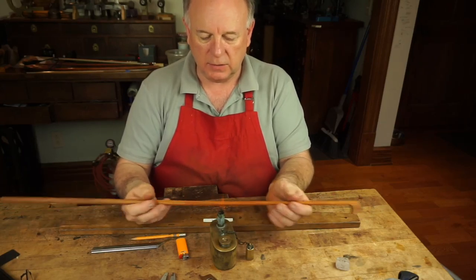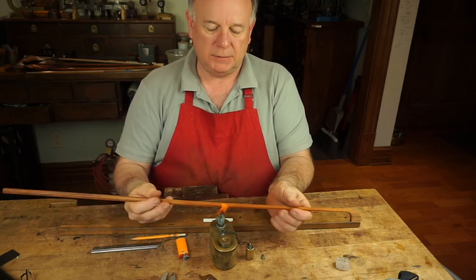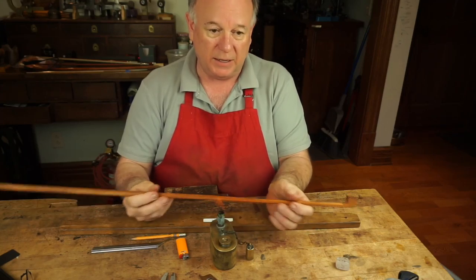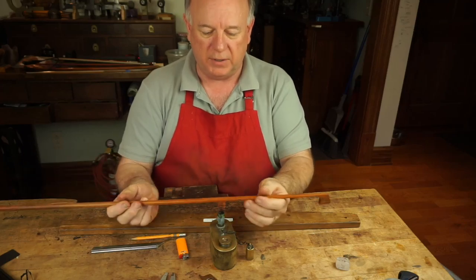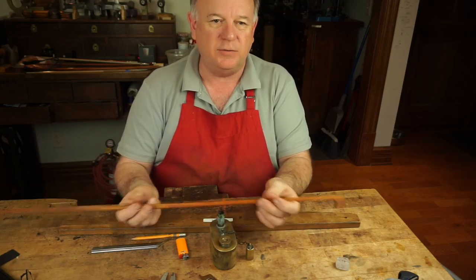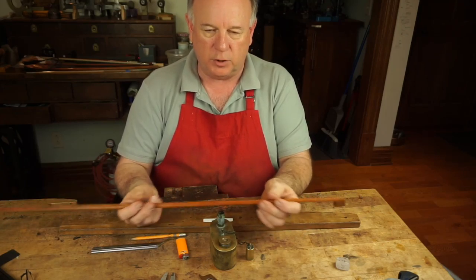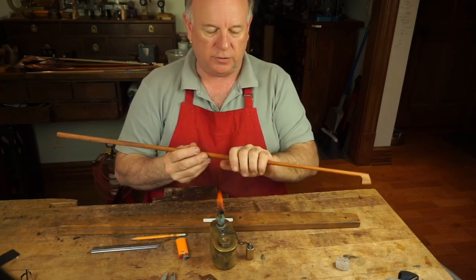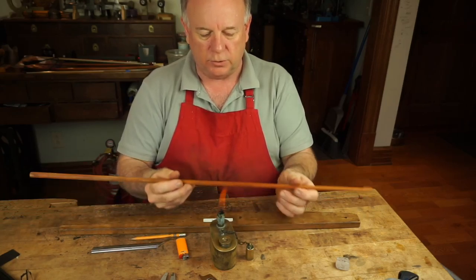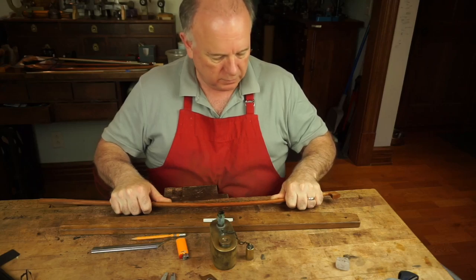What would cause a bow to constantly have to be recambered? Some bows just don't want to hold their shape. I have had bows where you get them cambered, finish them, put them under tension, and the camber just sort of falls out of the stick. It's usually not a very good piece of wood anyway.